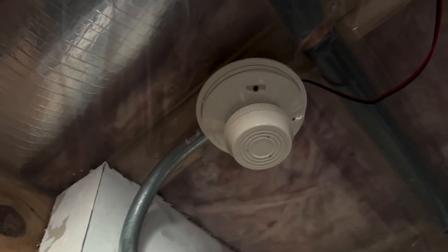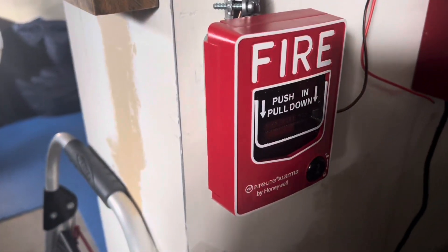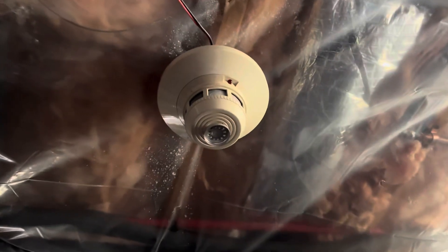We got the System Sensor 1400, but this is the FCI version. Firelight BG-12L, because it kind of matches the AS panel as usual. And the System Sensor 2451.